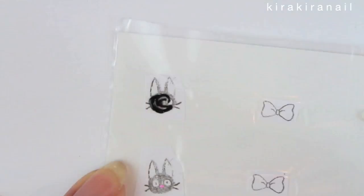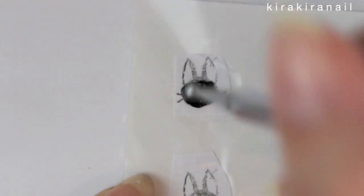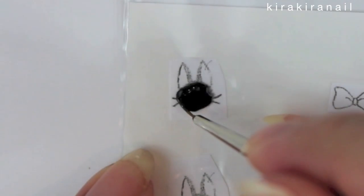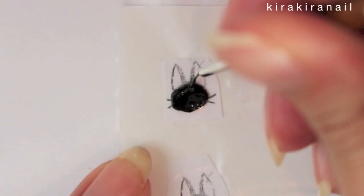There are a few methods to do this. Two of them are: you can either do it like this, or you can paint the eyes, nose, and so on first and add the black over the whole face. I tried it both ways and I prefer this method.